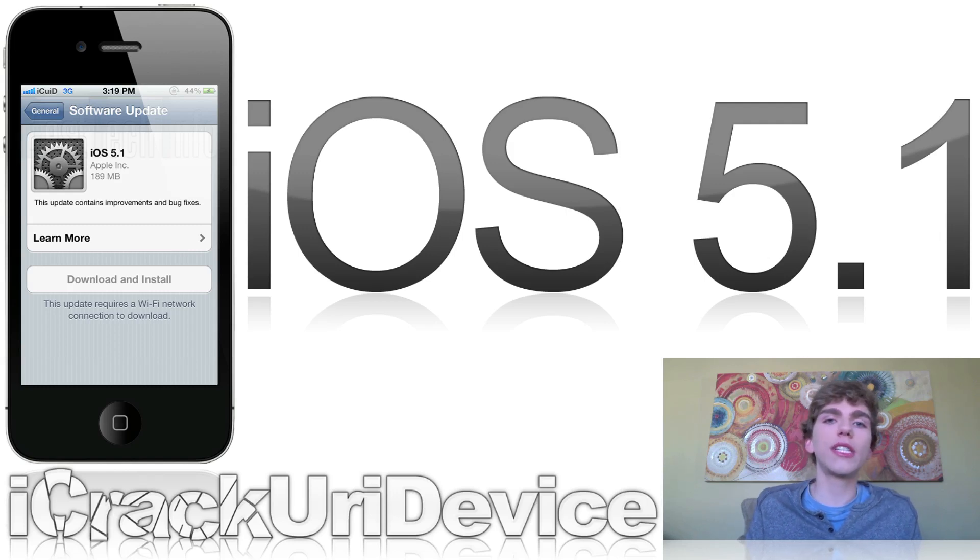Before iOS 5.1, you had to double-tap the home button and then hit the camera button once it popped up. However, with iOS 5.1, the camera indicator is always there on the lock screen — all you have to do is touch it and swipe up to access the camera, and it's there by default. There are a couple of other interesting changes covered on my website. You can check out the post linked below in the more info section for full details.